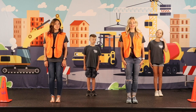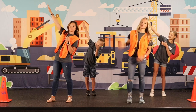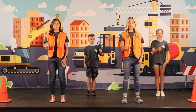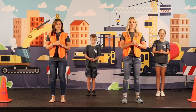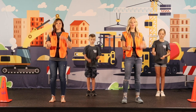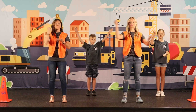Then we're going to go into the chorus and it starts like this: Concrete — and then go up like this for cranes. Concrete and cranes. We're building our faith on Christ the cornerstone. Put a stone in your hand. Let's do that all together: Concrete and cranes. We're building our faith on Christ the cornerstone.